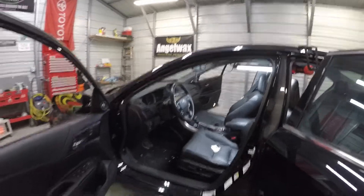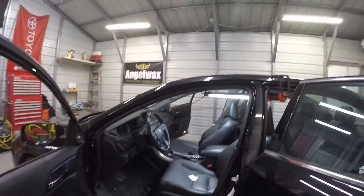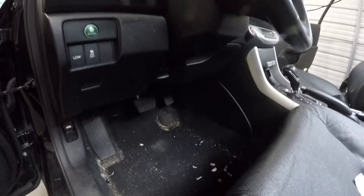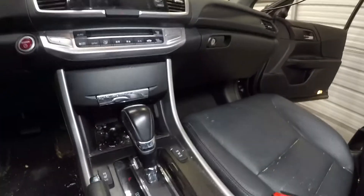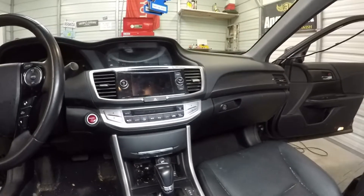Hello, I'm here today to work on this 2015 Honda Accord. I'm going to be doing an interior detail on this — as you can see, it's in desperate need of one. This is what we're looking at to start with. I did pull the driver's mat out already. You can see the cup holder and everything in here is just pretty dirty.